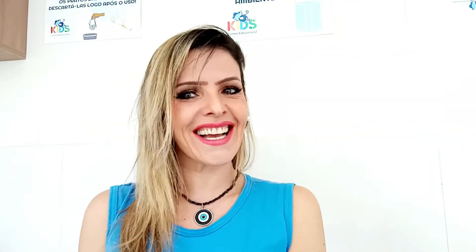Good morning, guys! How are you feeling today? I'm happy again because I'm here, and today we're gonna study many nice things. Let's go!